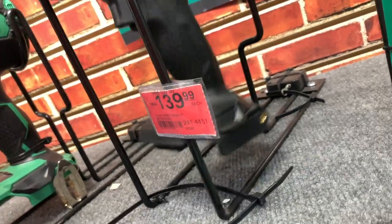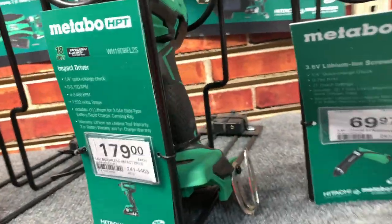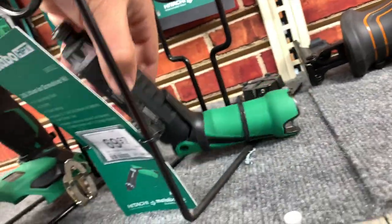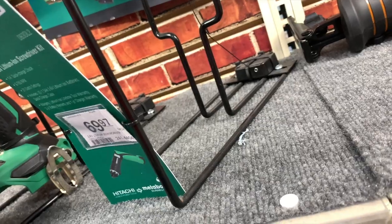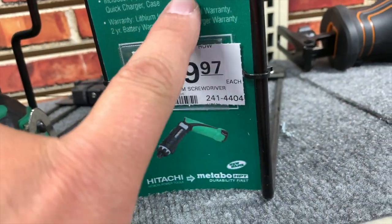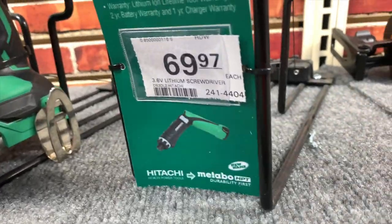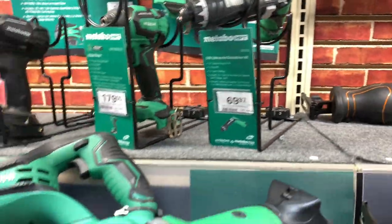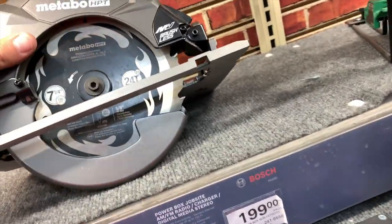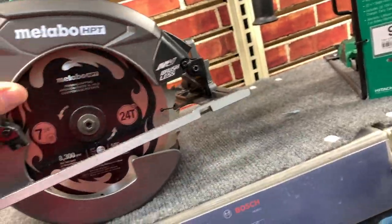$150 for the Metabo brushless black version — I do not know what the display is on that. $179 for a kit with three amp hour battery, rapid charger, and bag for the impact driver. $70 for the screw gun — 3.6 volt, battery, charger, and case. And that is Metabo's display. $200 for the seven and a quarter inch brushless circular saw.